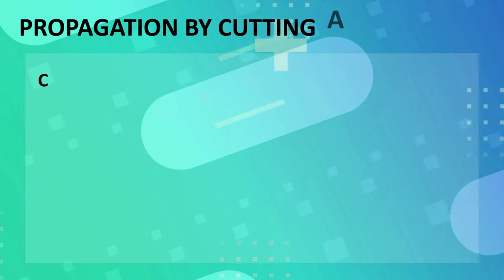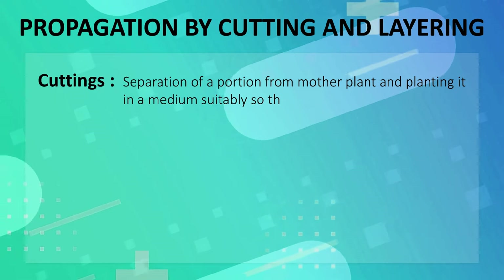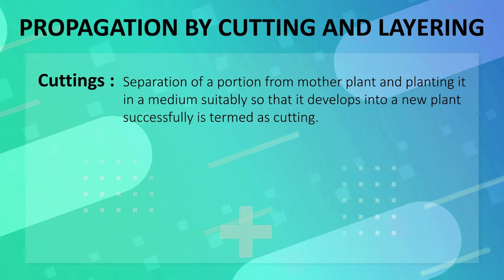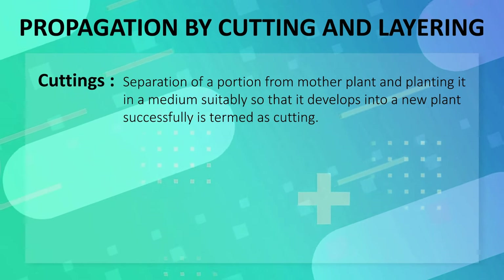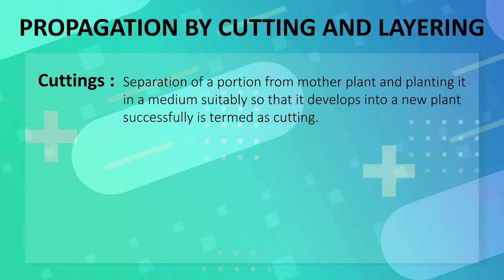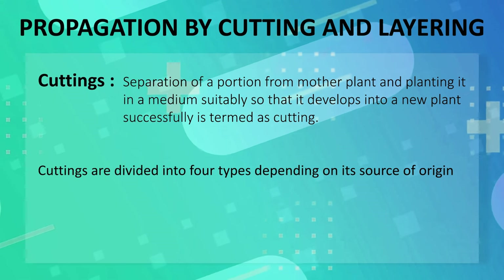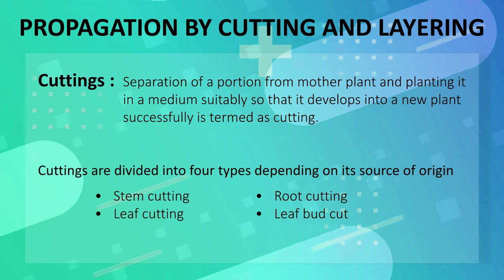A cutting is a separation of a portion from the mother plant and planting it in a medium suitably, so that it develops into a new plant successfully. In stem cutting, we detach a portion from the mother plant and grow the stem in the nursery, where it produces new shoots and roots and acts as an individual plant. Cuttings are divided into four types depending on the source of origin: stem cutting, root cutting, leaf cutting, and leaf bud cutting.